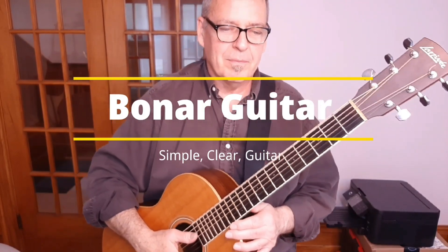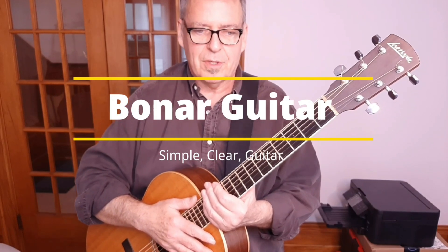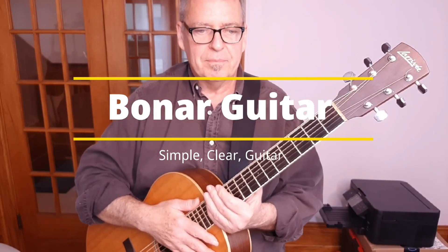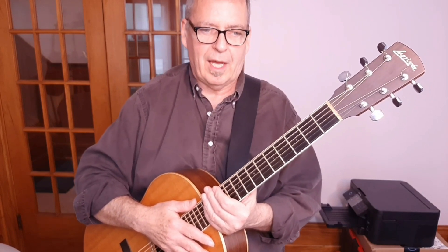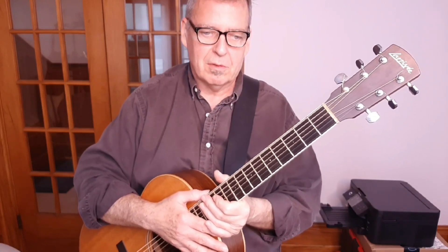When I was just a little guitar player, my parents were big fans of Gordon Lightfoot, who just passed away yesterday. I used to sit in my parents' living room and listen to Gordon Lightfoot records over and over again, fascinated with the first few albums. This is one of the songs off the first album called Steel Rail Blues.